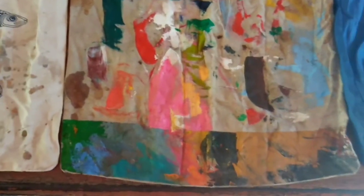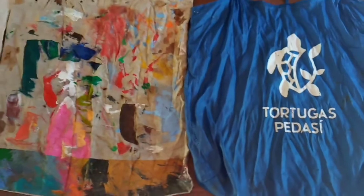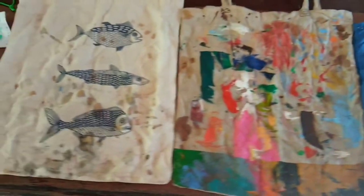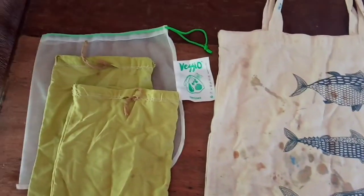The most simple thing we can do to protect our environment and stop it from choking with plastic is to take a few bags shopping with you. It's really no big deal and it's really quite simple.